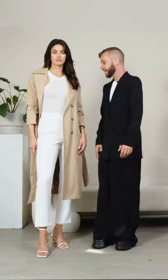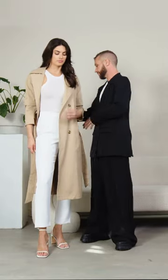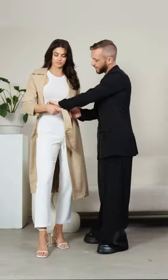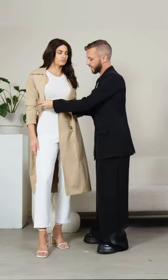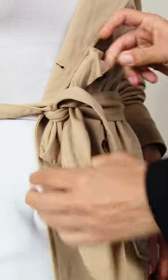Or like this hack — if you tuck half of your jacket, you get an open seam that is super chic and will make you look slimmer no matter what your waist is.